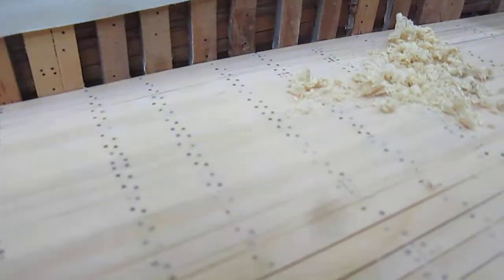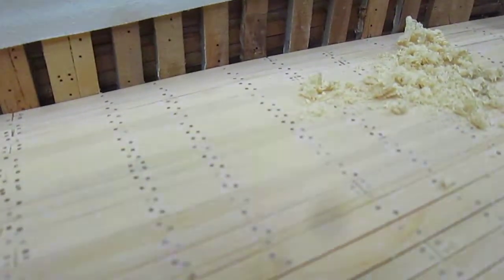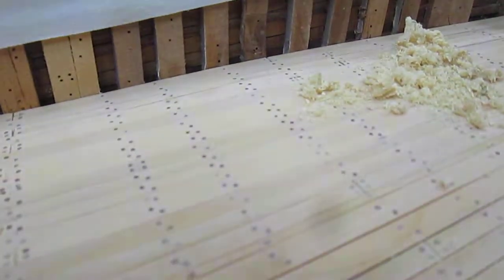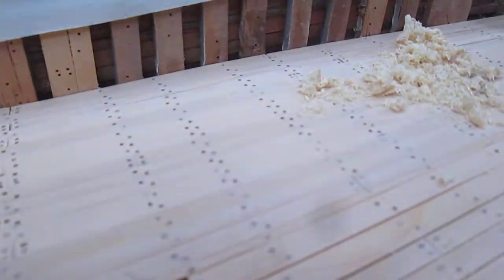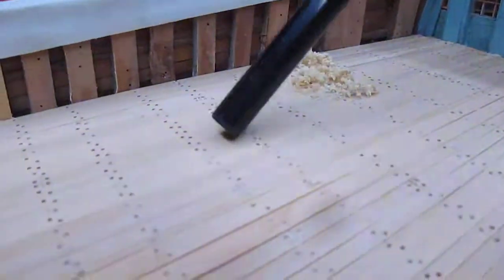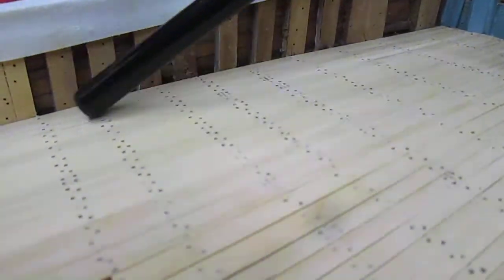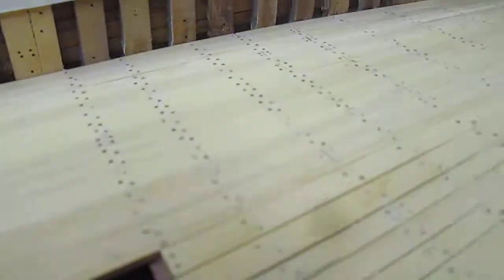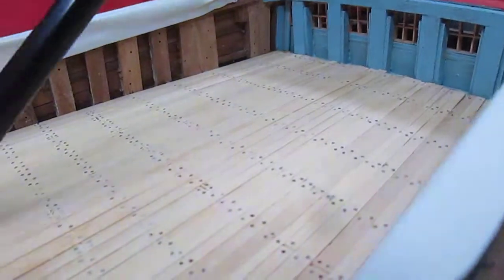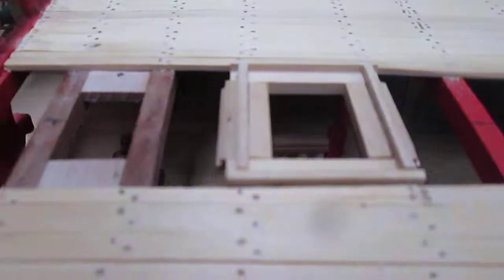All I need to do now is continue doing that all over the surface in order to complete this. You can see it does leave you with a beautiful surface — you vacuum it, make sure that doesn't end up inside your hull. You get a lovely surface. I haven't done back here yet at all, so just one moment.